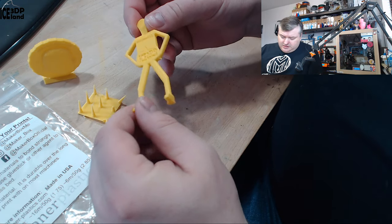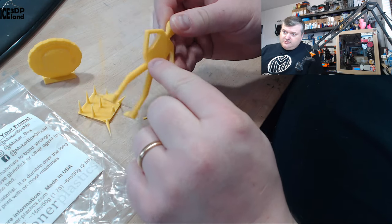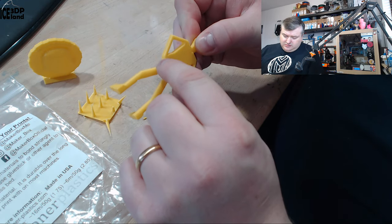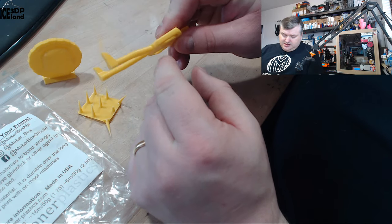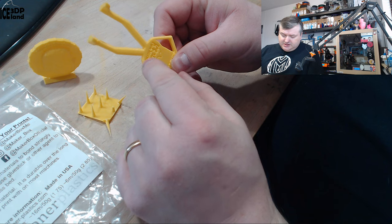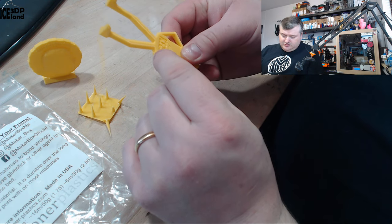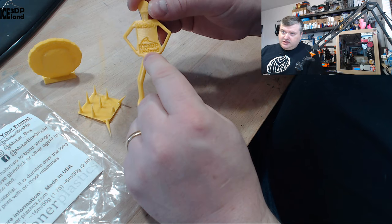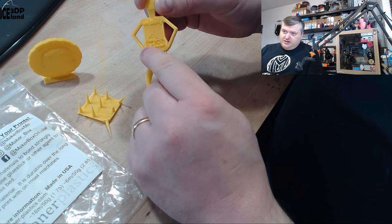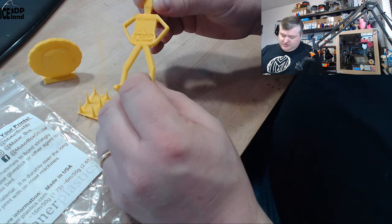Then I printed my belly model, and in the overhang area there was a small overhang droop, but nothing too serious because part cooling is not active for most of the print. It's difficult to do steep overhangs, but otherwise it came out pretty great. The logo and the name on the belly part looked good.